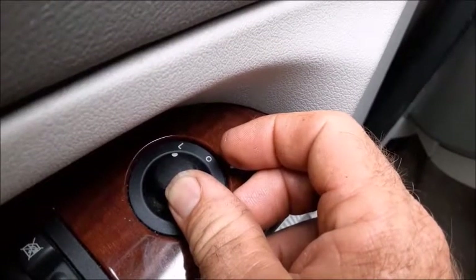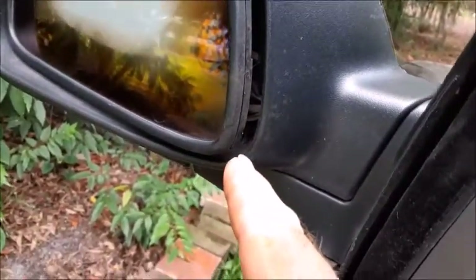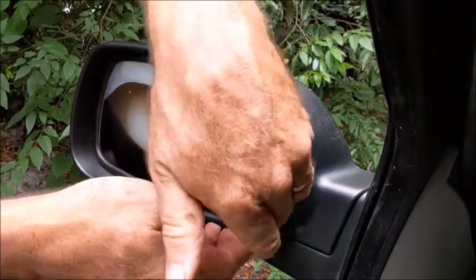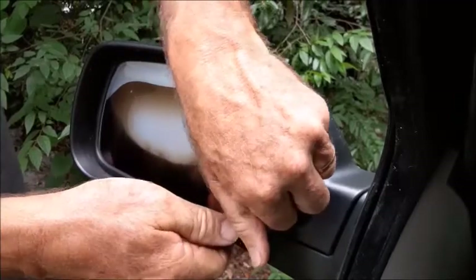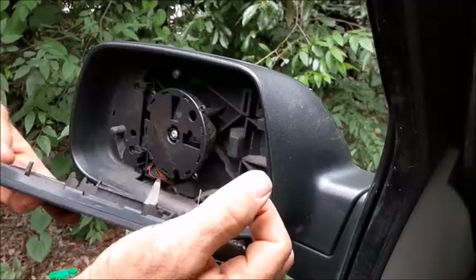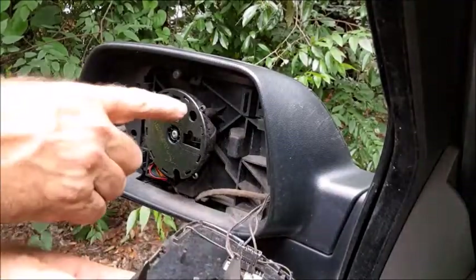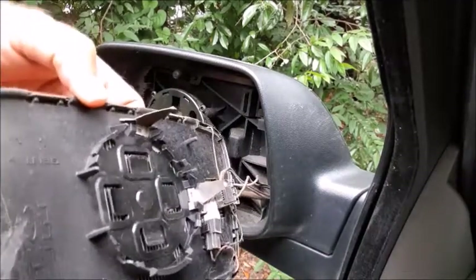First thing I'm going to do is go ahead and pull the mirror all the way to one corner so that we have the outside edge sticking out. With the outside sticking out like that, we're going to pull in and try to pop this out of there. It just has those snaps right there that come out and it's pretty easy to pop right out of there.